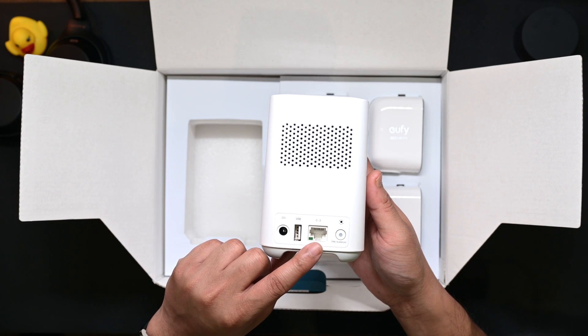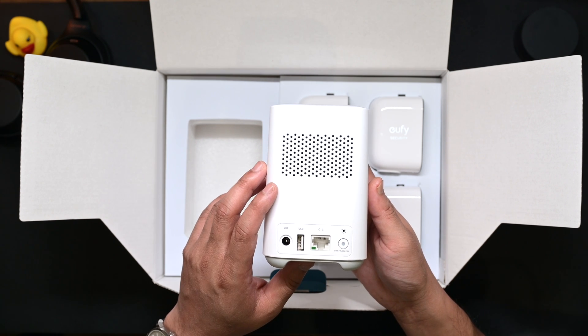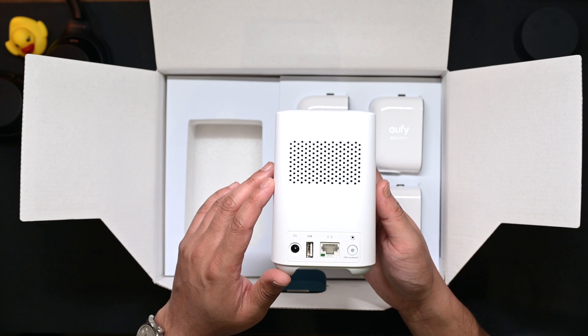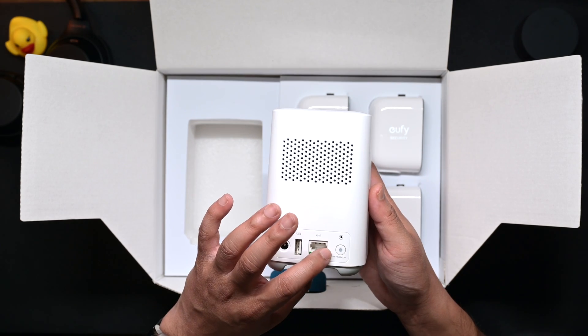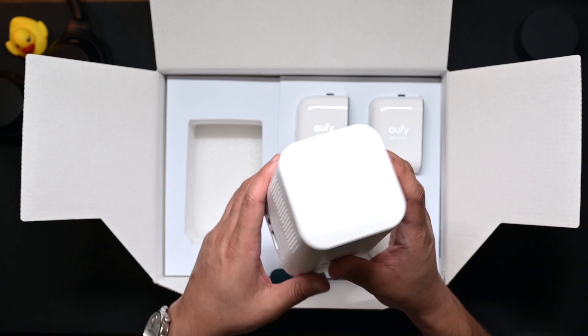The home base is relatively small and very lightweight. From what I've read, you need to use an Ethernet connection initially when setup starts, but once setup is finished you don't need Ethernet anymore and can connect to Wi-Fi directly. There's a power port and a USB port — I'm not sure why USB is there but I'll find that out. There's also a sync port for alarms if you have an alarm pad from Eufy as well.